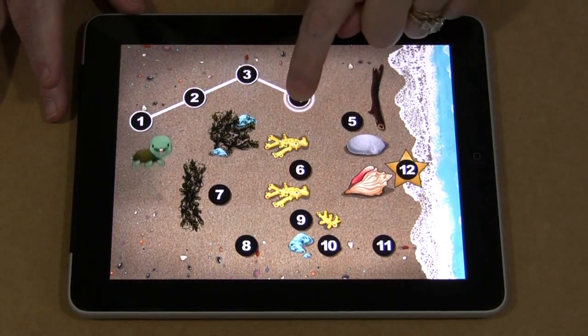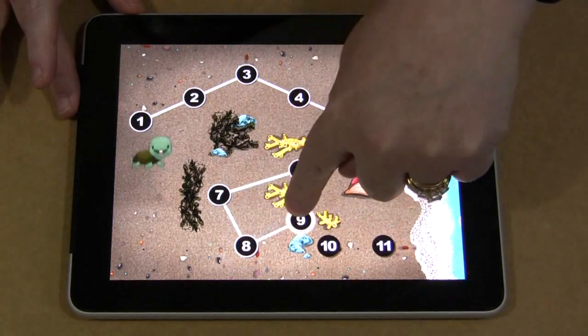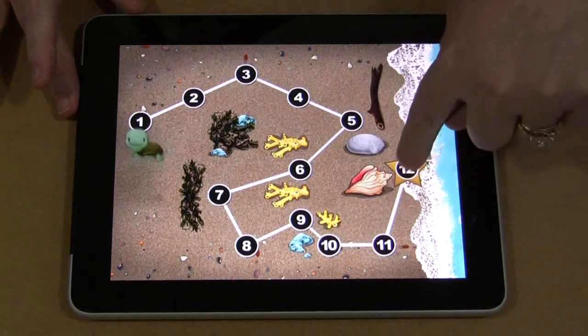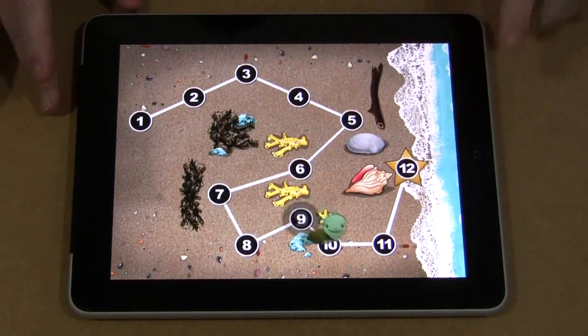I don't know if we'll go that far today, but — okay, now I'm upside down. So if I make a mistake — I don't think I will though. There we go. And then the turtle will trace it and go through all the numbers on here as well.